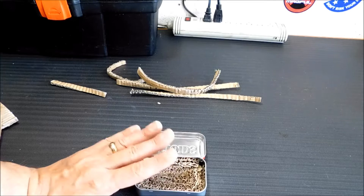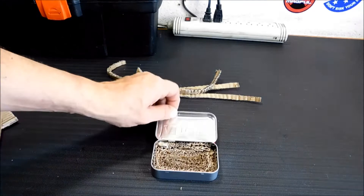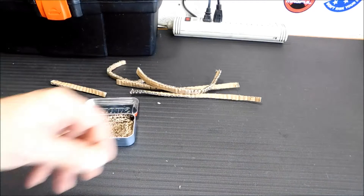Now the next thing we're going to do is put some wax in here — not a ton, just enough to make it easy to light and it will burn for a while. Basically what you're making is a little portable candle that will put off heat and possibly cook things for you or keep you warm in a small little package.